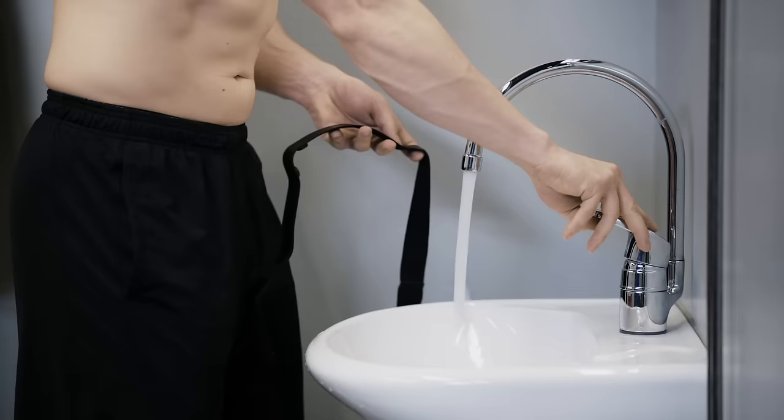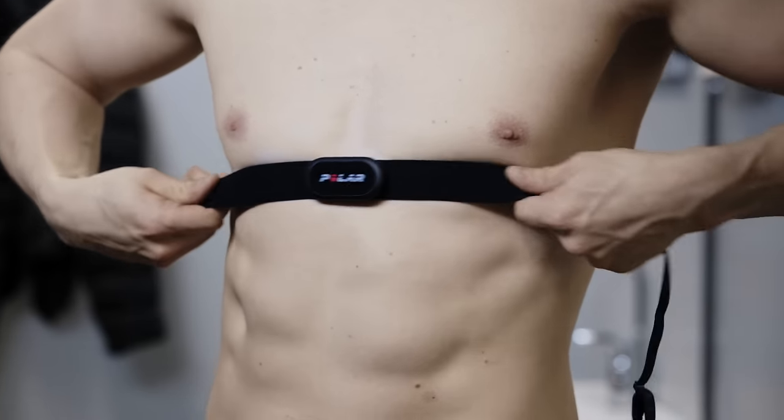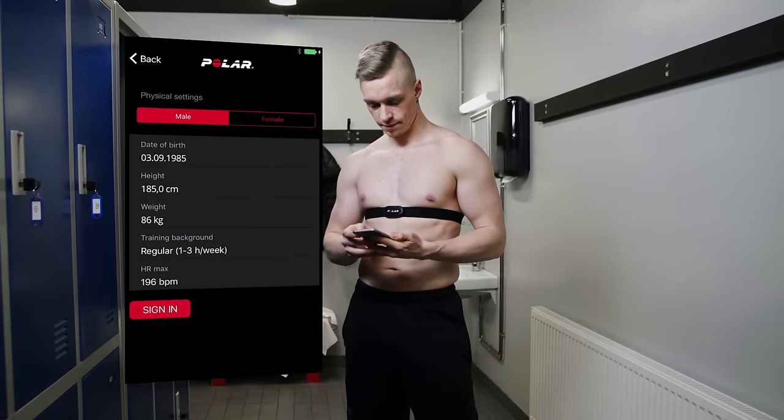Start by moistening the electrode area of the strap. Fasten the strap around your chest and adjust the strap to fit snugly. Open the Polar Beat app and sign in with your Polar account or register as a new user.